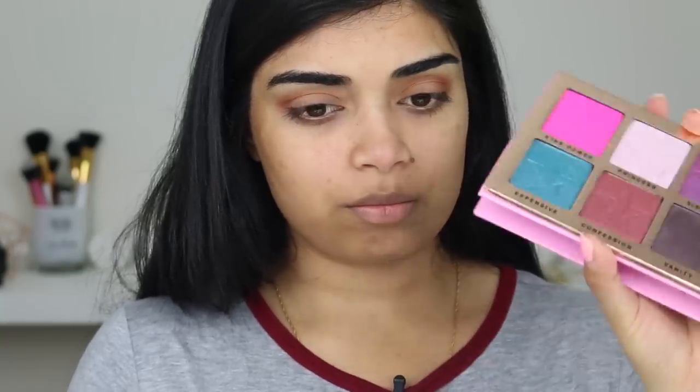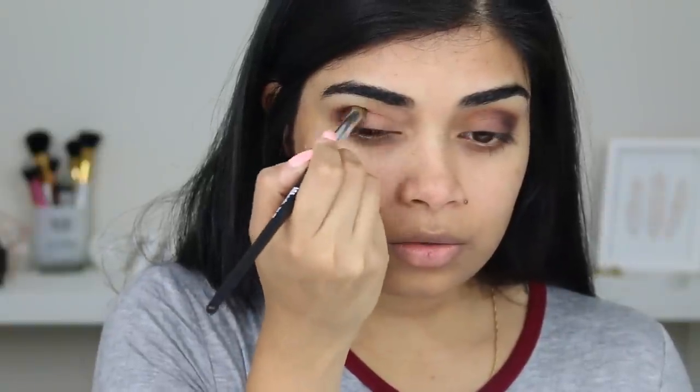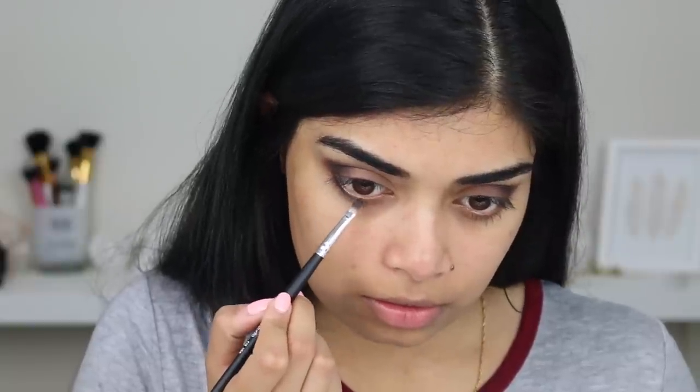I'm going to go to my Jeffree Star Cosmetics Beauty Color palette and grab the shade Vanity, and just blend it all in. I don't want this look to be too smoky. If there's one part of your makeup look you don't want to rush, don't rush your blending — that's one of the things that pulls your look together. I'm going to use the F1-6 Precise Concealer Brush to put eyeshadow on my lower lash line.